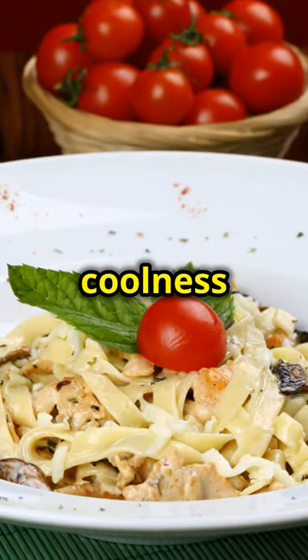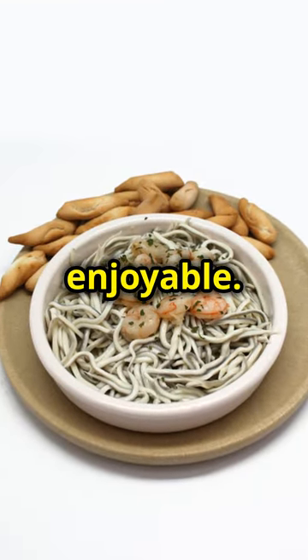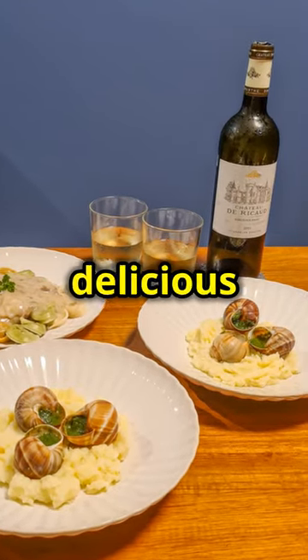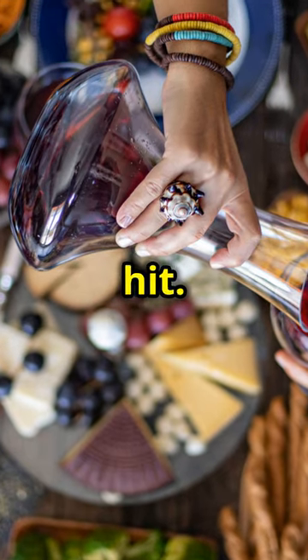The acidity of the wine or the coolness of the tea will enhance the flavours and make your dining experience even more enjoyable. Don't forget to share this recipe with your friends and family — it's a great way to bring people together over a delicious meal. Cooking is all about sharing and creating memories, and this Cajun steak and shrimp Alfredo is sure to be a hit.